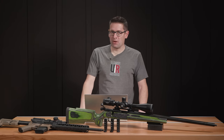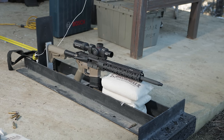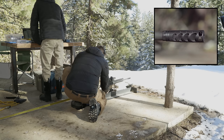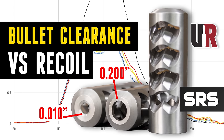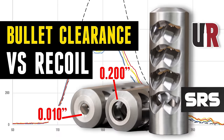Gavin here from UltimateReloader.com. Here at Ultimate Reloader we love to get hands on with scientific data, and that's just what we're going to do in this story. This is not our first foray into testing bullet clearance through a brake, and we'll tie in some other learnings that we've had previously at the end of the video.